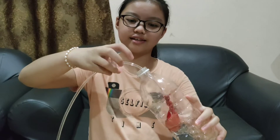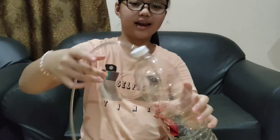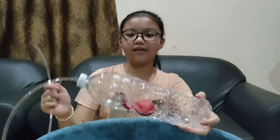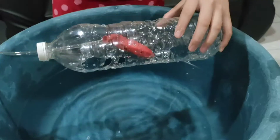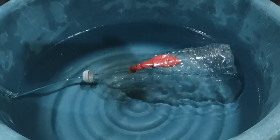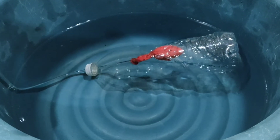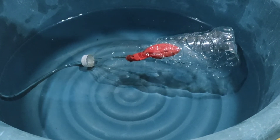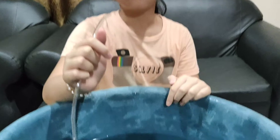Next, I will put this balloon inside this mineral bottle, like this. So now we will see if this submarine will float and sink in the water or not. We can see that this submarine sinks in the water because the water will flow inside this submarine. Now I will blow this hose so that this submarine will float on the surface.